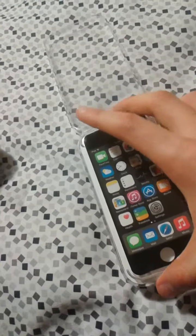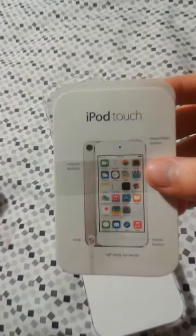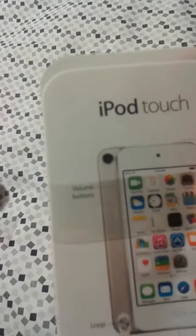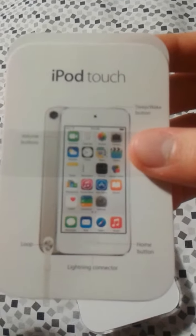I'm going to show you guys what's in the box. Well, this is just a sticker on top — you peel it off. It comes on there. This is just information on the surroundings of the iPod, I guess. Like it says here: volume buttons, sleep-wake button, the loop, lightning connector, all that.